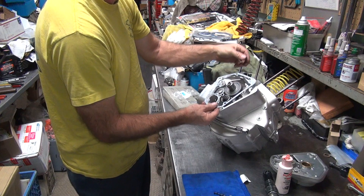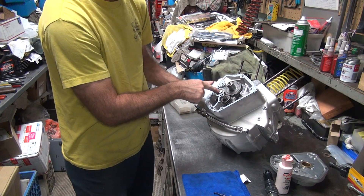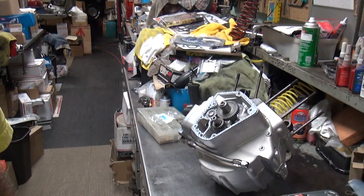Let me take our gasket, put it on there. We've got our washer in here - I didn't forget the washer. Very important. Don't forget that washer.